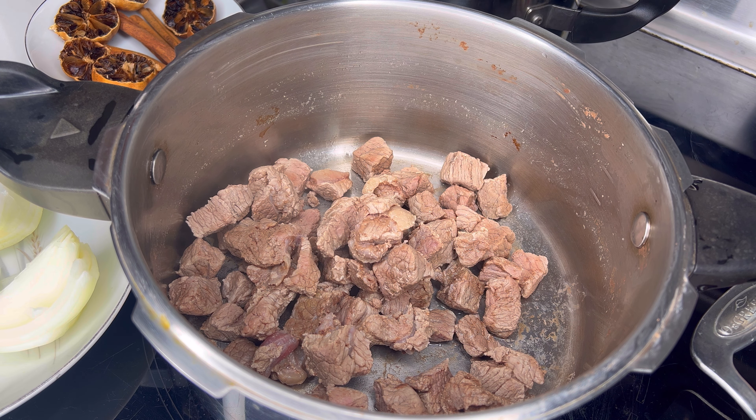Hello flavorsome family and welcome to our channel. Today we're making a Persian beef and split pea stew. This stew can be served with rice, but we're mainly focusing on how to prepare the stew.